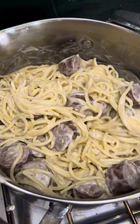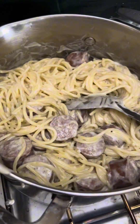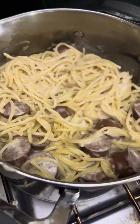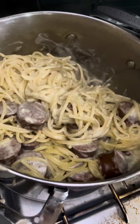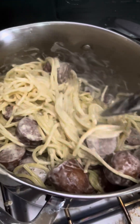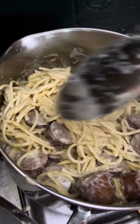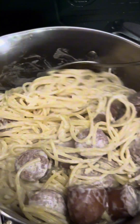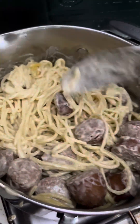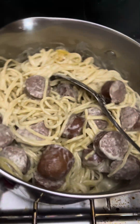Basically that's it — I'm going to taste to see if I need to add more salt, and that's it. This is ready. I added a little bit of my peach ginger hot sauce. Let me just turn that off. Very tasty because of the ghee and of course the alfredo sauce.